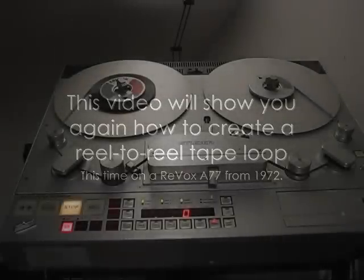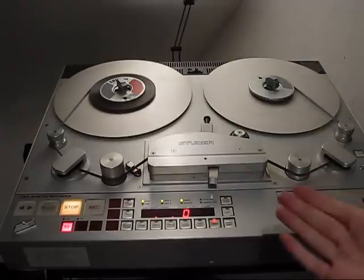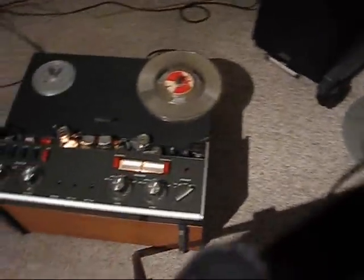Hello everybody, this is another video about creating a reel-to-reel tape loop. I did a video about this topic some weeks ago, and in one of the comments somebody told me it must be very easy to do a professional tape loop on a professional tape recorder like the Studer recorder, and asked me if I'm going to do this on the Revox A77 II. I said yes, I can, and I will.